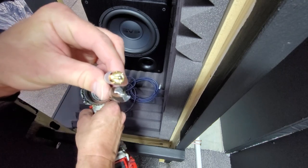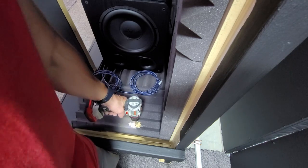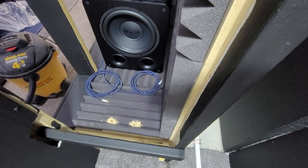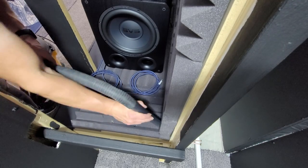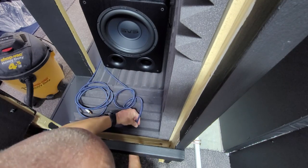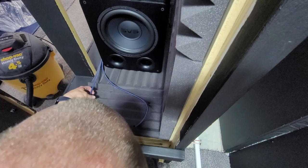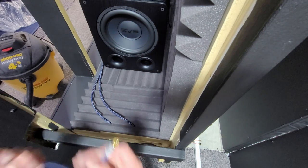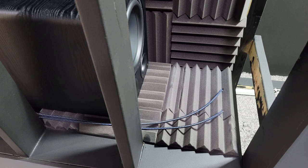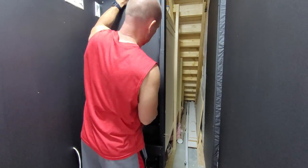To get the cables from the cavity to the AV rack, I chose a drill bit just slightly larger than the cables themselves. After drilling a few holes and cleaning up the mess, the cables now ran to the exterior of the cavity and right to the AV rack. Now that the subwoofer cables were run, it's time to close up the cavity and get the AV rack put together.